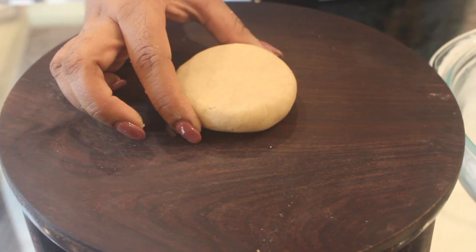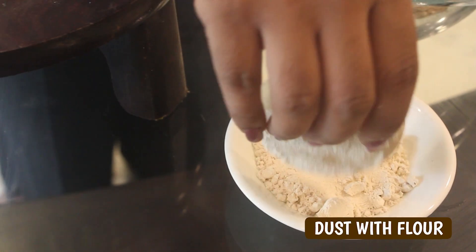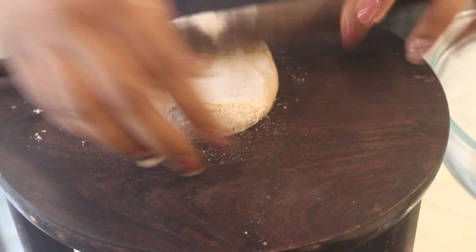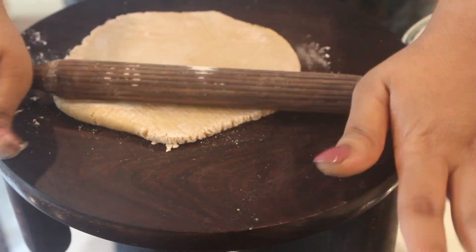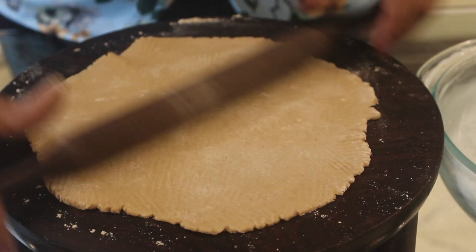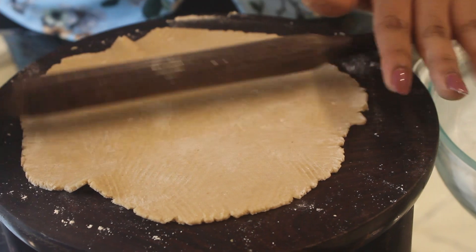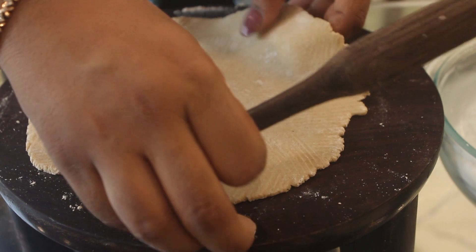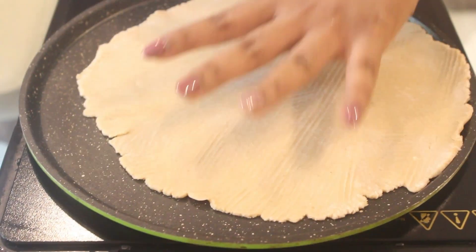Take a small portion for one Tortilla. Don't roll it very thin — keep it a little thick. This is a gluten free flour so it's going to be a little difficult to handle it. So just roll it gently. That's it.